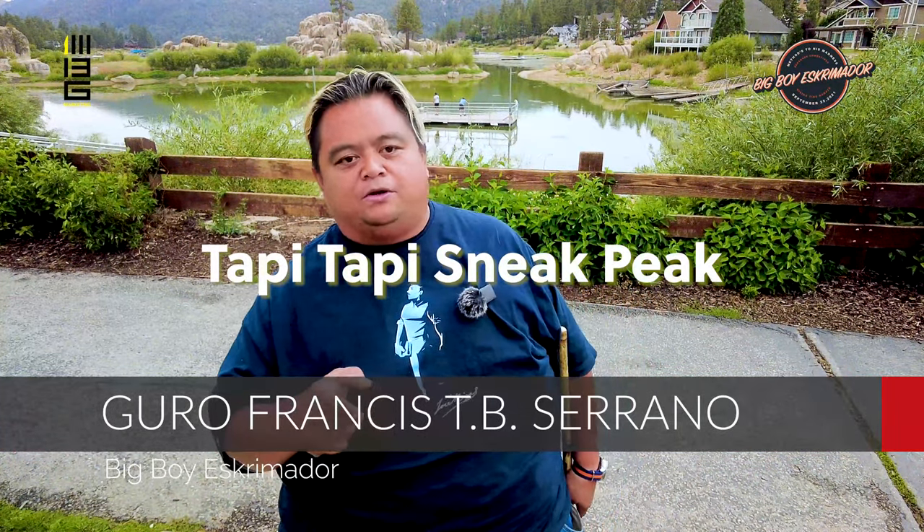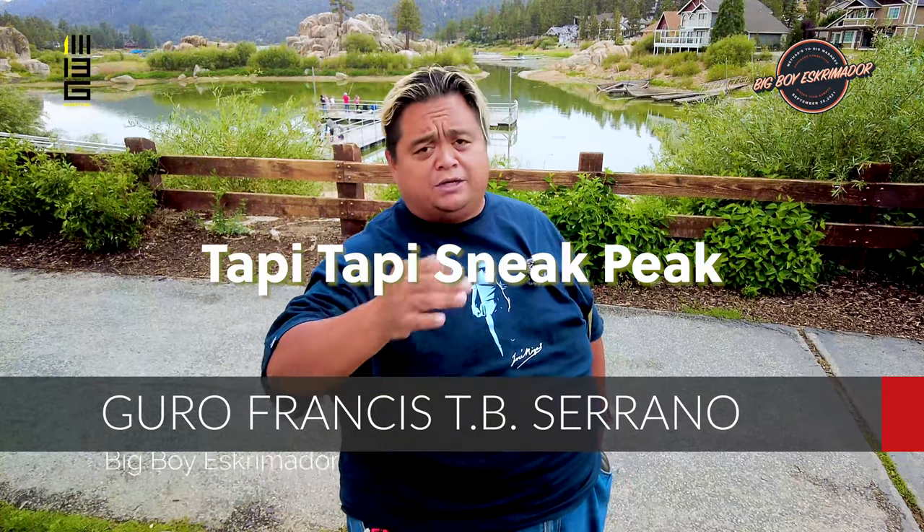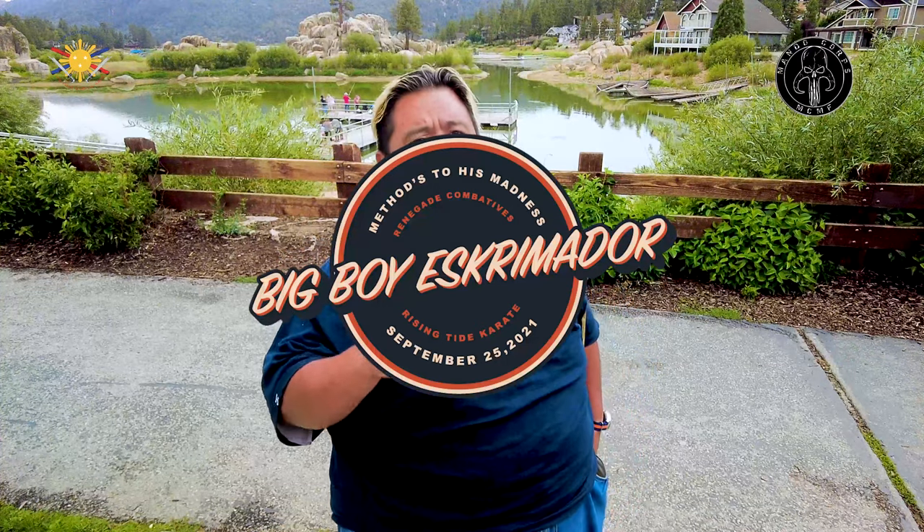Hey everybody, this is Guru Francis, Big Boy Escriminator. Today I'm going to showcase another sneak peek of what I'm going to be teaching at the Big Boy Escriminator's Method to His Madness Seminar in Olympia, Washington. But first, I want to say a special shout out — thank you to our sponsors, MandoCore.